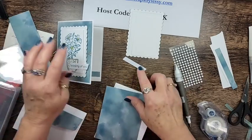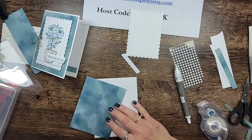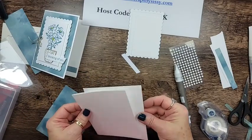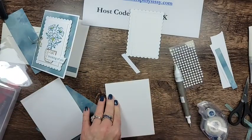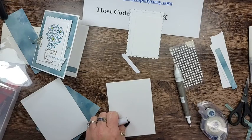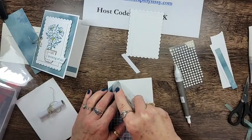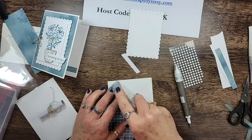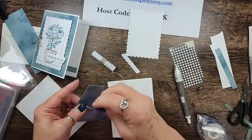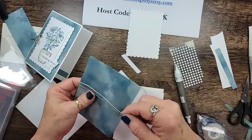There's one of the sentiment pieces from the kit — I forgot to use that before. I need a drink of water — dry throat. I'm not looking forward to spring allergies coming back with a vengeance. I'm going to add some adhesive to this piece of designer series paper and then take a piece of linen thread, tuck it in, and wrap it around twice — just like so.